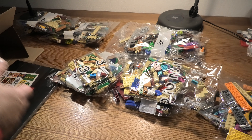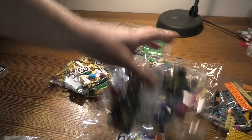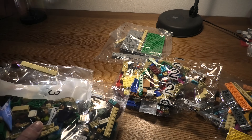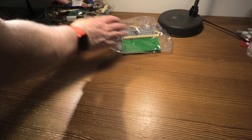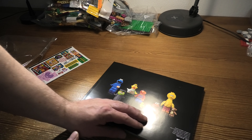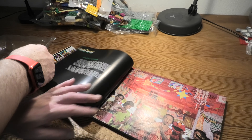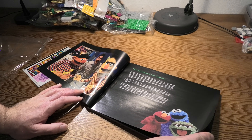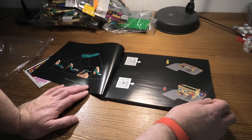We have one bag with no number, but a bunch of plates and some long bricks. Bag one. Bag two. Bag three. Many small pieces. Bag four. Bag five. Another bag two. Another bag five.